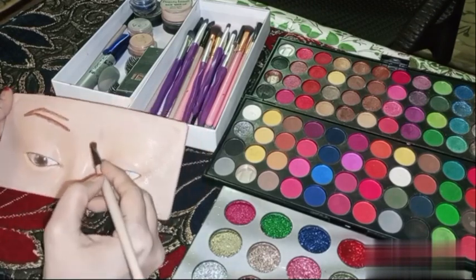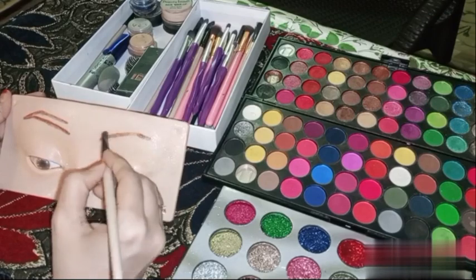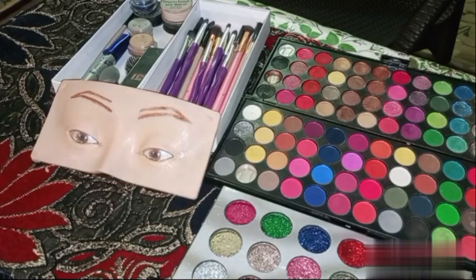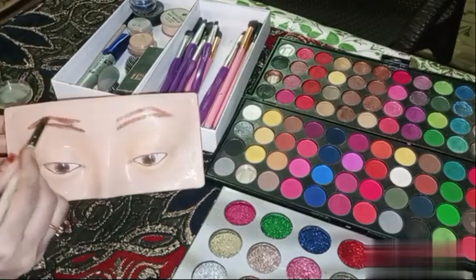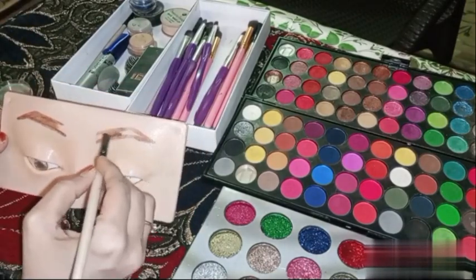Today I will do the eye makeup look a little different. This is one eye makeup, and the other one. Because if you do the same thing, it doesn't matter. If someone does different eye makeup, then you will get to learn.